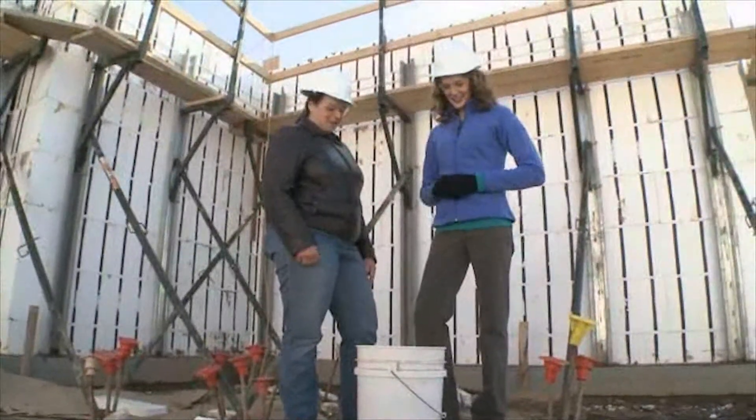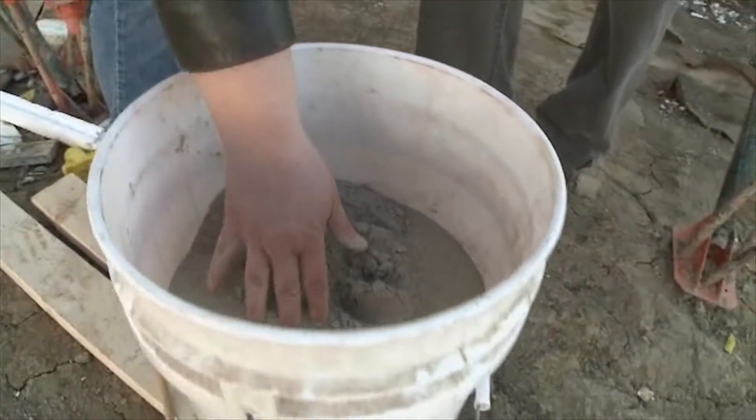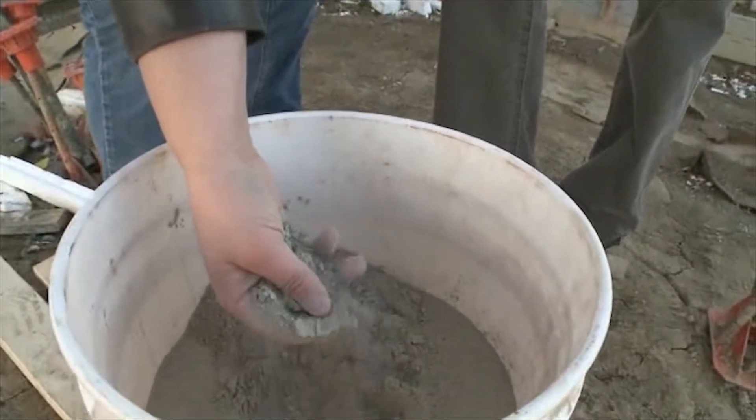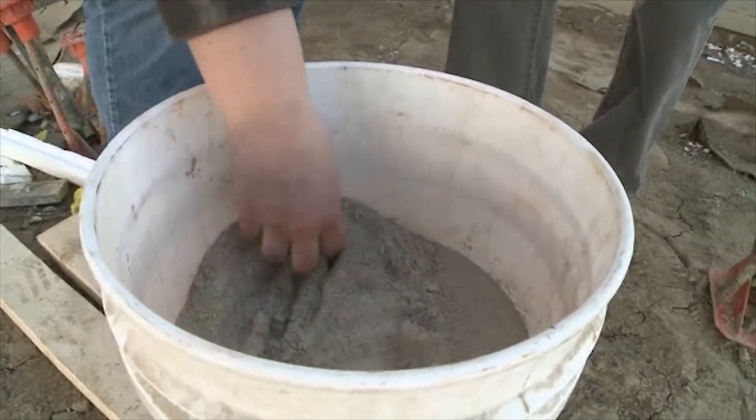This is what fly ash looks like. It looks just like sand — kind of a flower-like consistency, kind of sand-colored. But what it ends up doing is it strengthens the concrete over time, as opposed to conventional concrete that's made fully with cement. So what we're actually doing is we're replacing 30% of that cement with the fly ash.